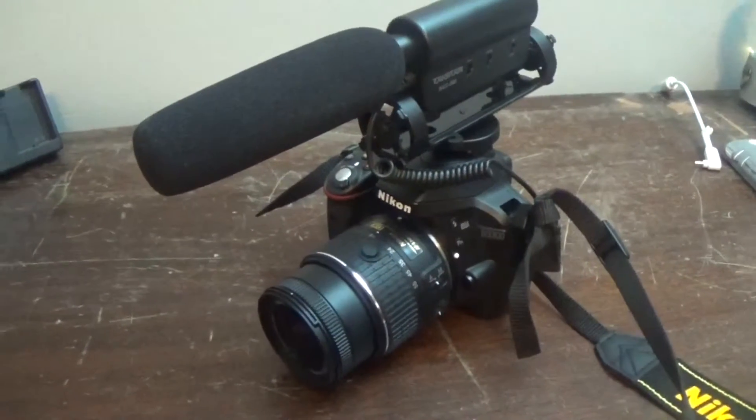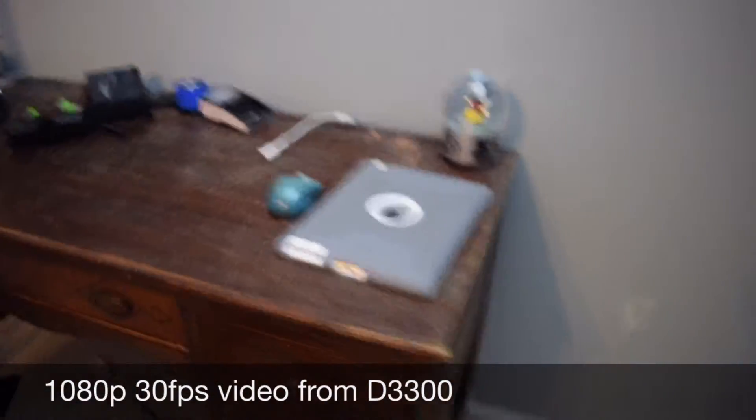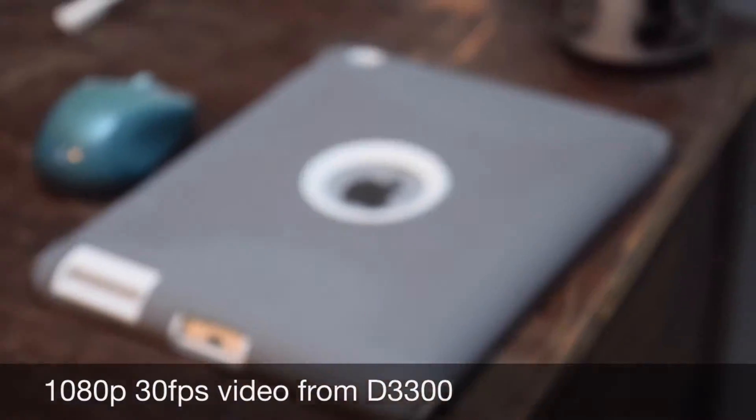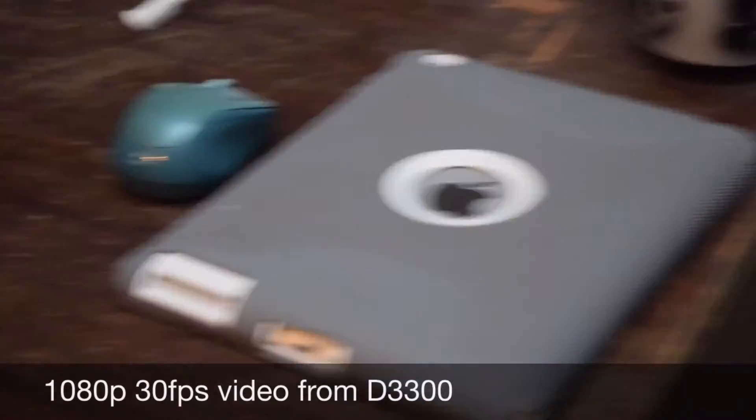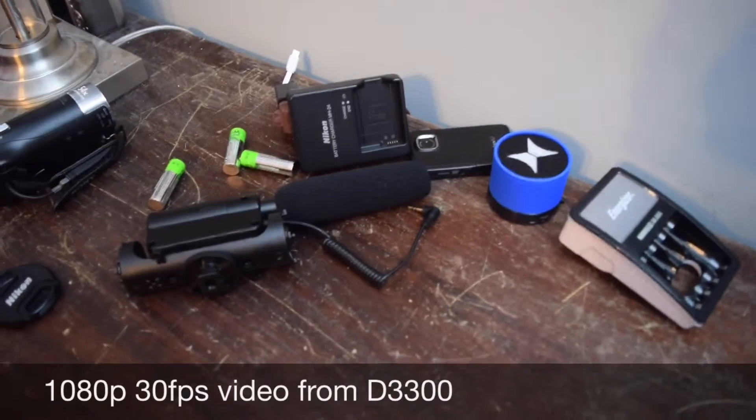Overall, I love this camera. I give it a 4.9 out of 5 stars, minus 0.1 star because I wish it had a rotating LCD screen, but everything else is awesome. I love it.